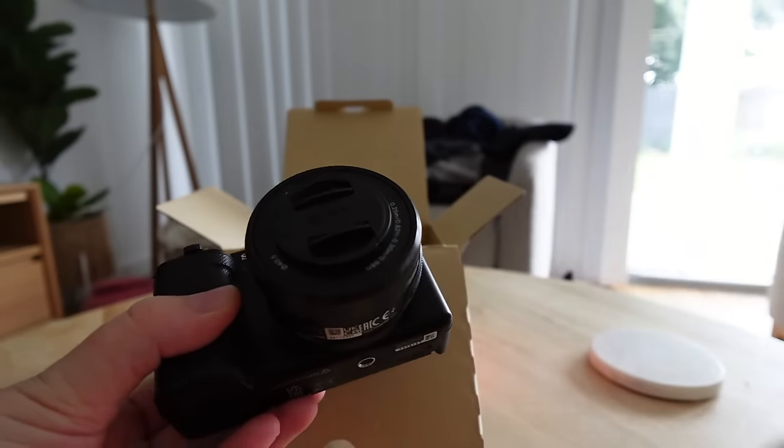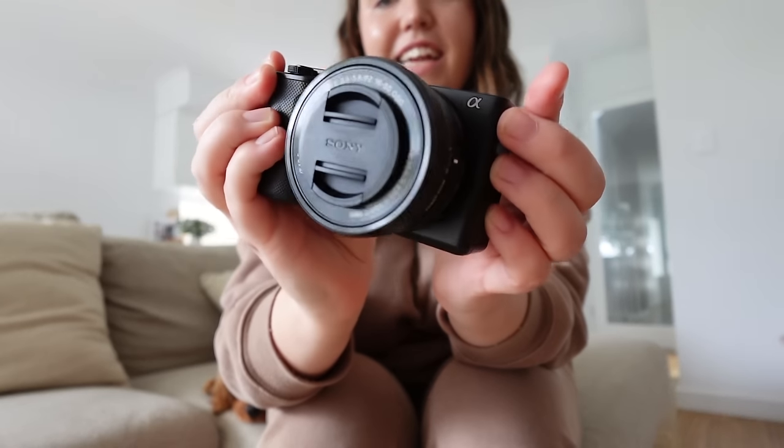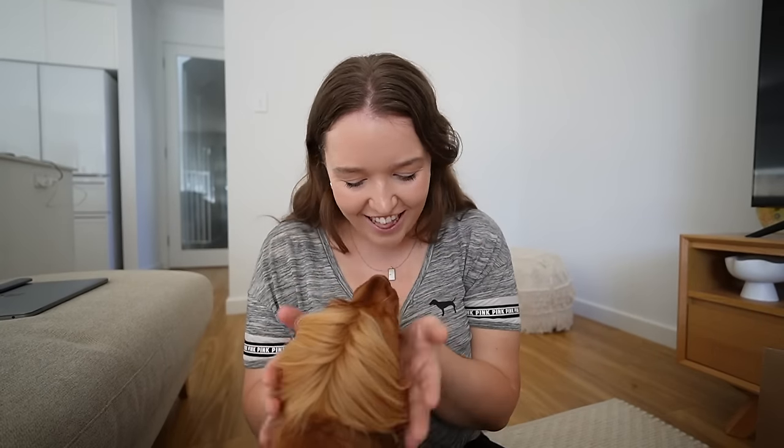I feel like whenever it comes to a new camera, there's so much trial and error. So bear with me while I play around with all the settings — let me know in the comments what you think. This week marks my first week being fully self-employed, doing content creation, being a full-time influencer, even though I don't really like that word. And I'm so excited.